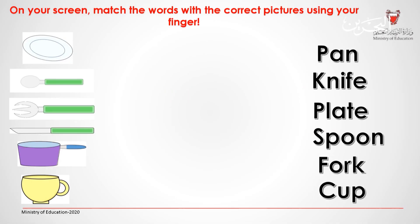On your screen, match the words with the correct pictures using your finger. And then when you're done, you can click to check your answers.